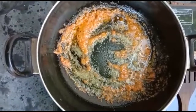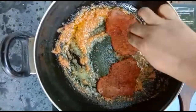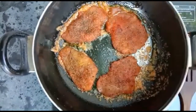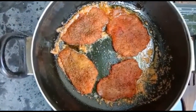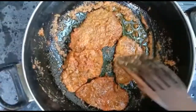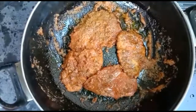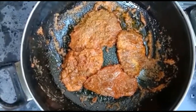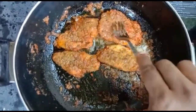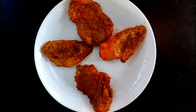Add the chicken in the middle. Add two sides of chicken and add the egg to the right. Put the chicken in the middle.